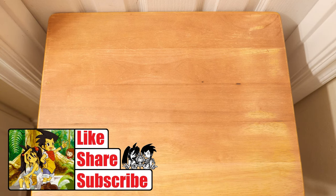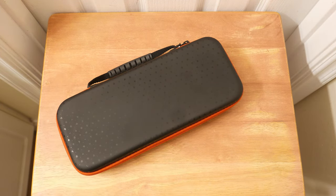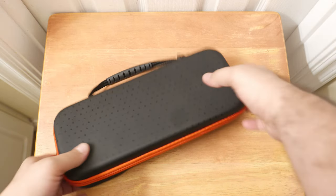Welcome back to Area DMG. I'm your host, Phil Pussy. Today we're going to be taking a look at this particular case from Zebro — that's Z-B-R-O, the name of the company. It is a Nintendo Switch case.